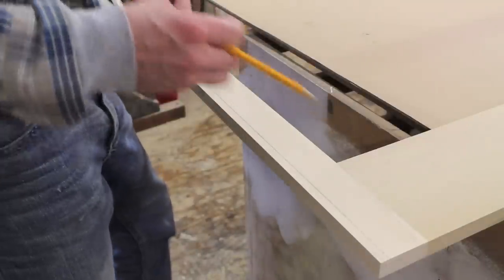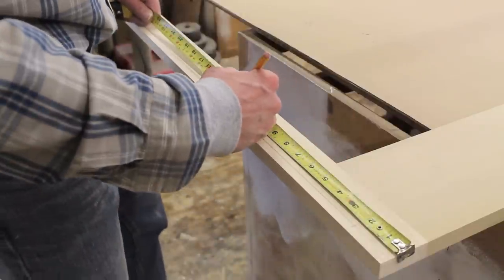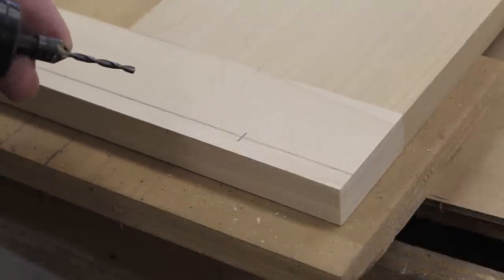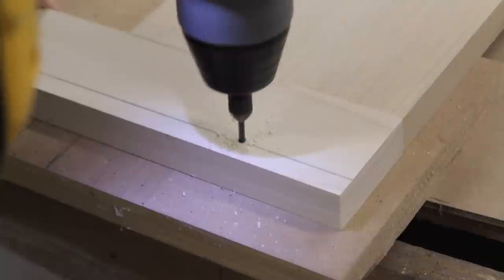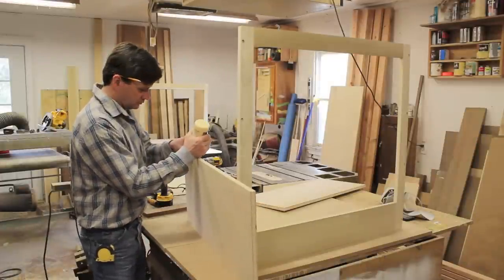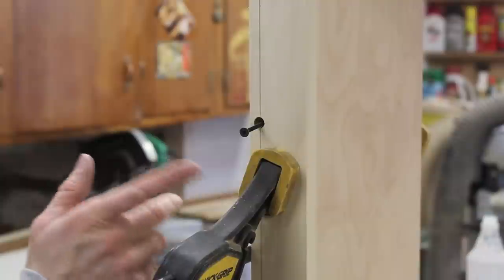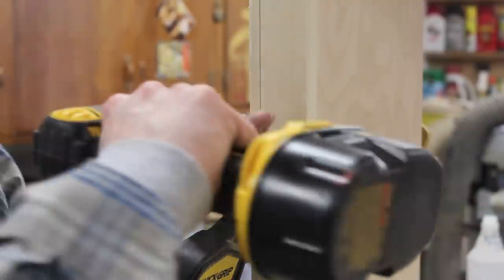I'm going to attach the sides of the cabinet to the face frame by screwing through the face frame with inch and 5/8 inch long screws. I'm using a pre-drill and countersink drill bit to drill through my face frame. The clamp will help hold the face frame to the side while I attach it with a screw.